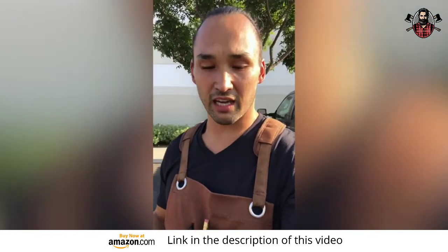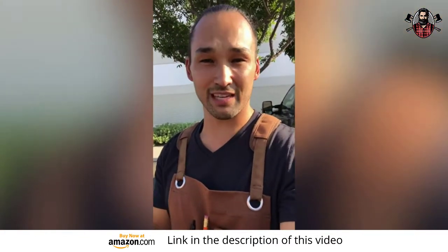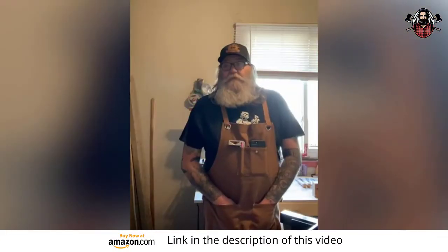I was really looking for something convenient to hold my tools that I could easily get to. And sure enough, I came across the Wax Canvas Heavy Duty Shop Apron. I have all these tools on this apron at my disposal, and I know exactly where they are. I like it — I like it a lot.